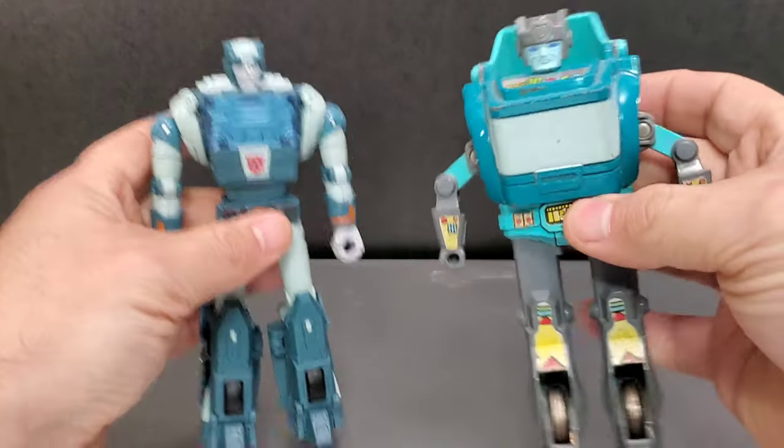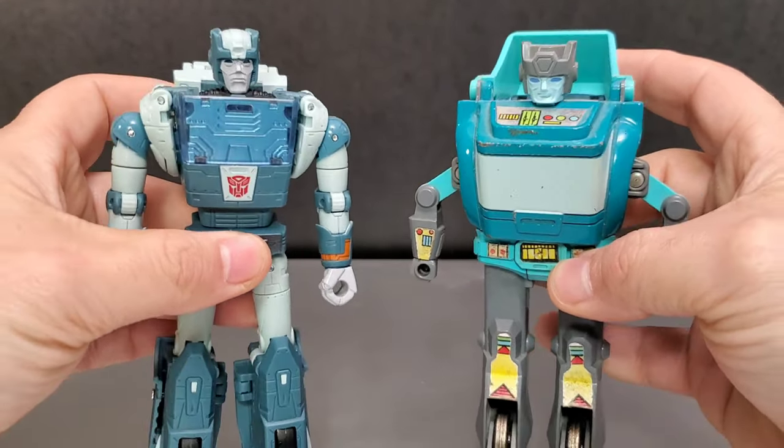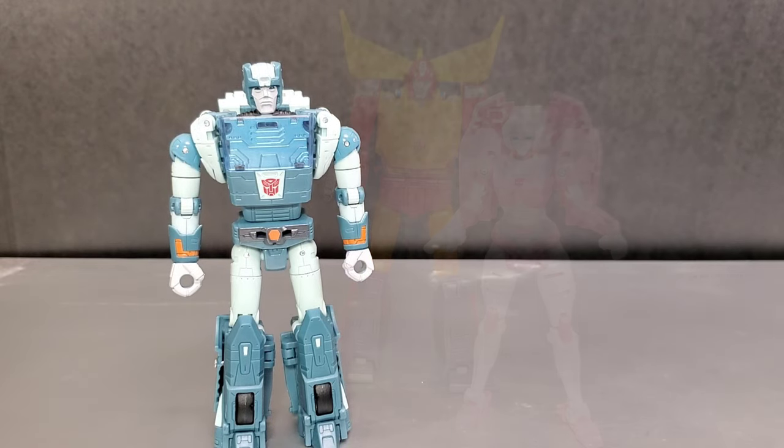This is more in line with the Takara release in terms of colors. Cup has always had a really bad head sculpt. Next to the Studio Series 86 Hot Rod — that's a really nice look. Putting them two together really makes you feel like you need to go watch the movie. With Earthrise RC thrown into the mix.